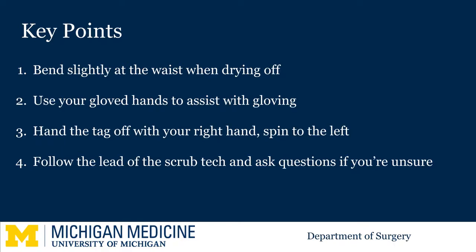These steps will become second nature to you after a few days. It is normal to make a mistake at first. Here is a summary of some key points we covered. The most important is the last: Scrub Techs are used to training newcomers to the OR. If you follow their lead and ask questions when you are unsure, you will be all set to join the case.